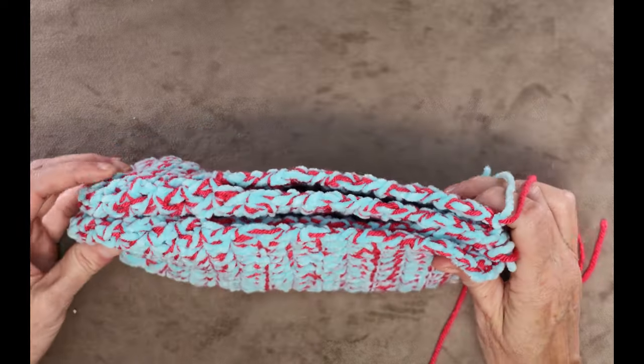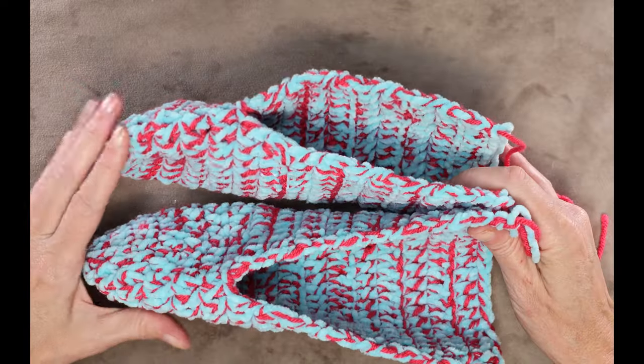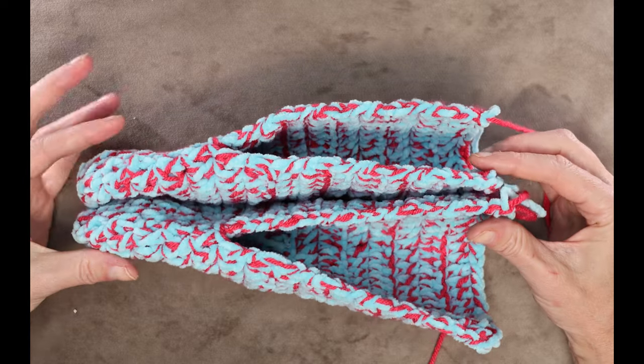Go ahead and make a second slipper exactly the same. I like to do both at the same time to make sure they're the same size before sewing them together.